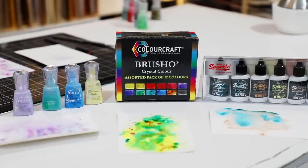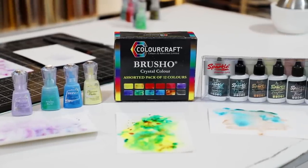Hi everyone, welcome to Hedgehog Hollow! Today we have another viewer-requested topic: different types of color bursts. We're talking about Brush-Oh, the Ken Oliver version, and Tonic Shimmer Powders. I think they're the main three you tend to see on the market. I've played with all of them at different times. We're going to go through the differences, what I might prefer about one over the other, and I'll show you my three favorite techniques you can use with all of them.